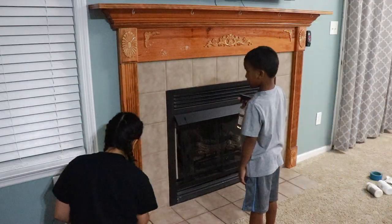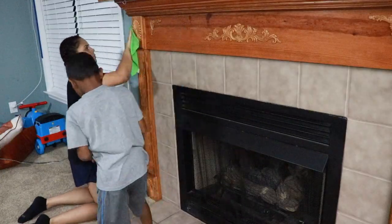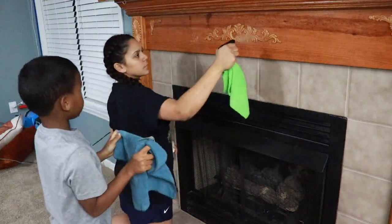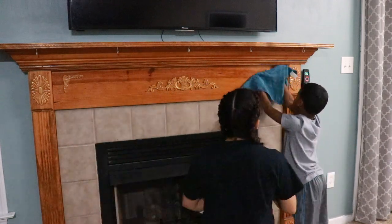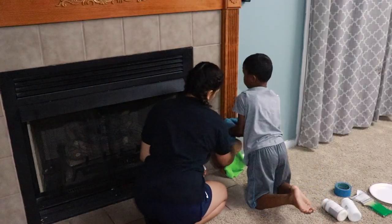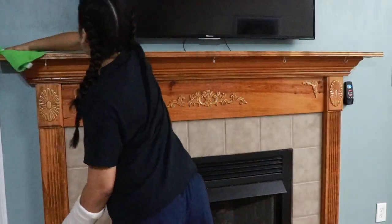To dust off my mantle, I'm using the Caldrea countertop spray in rosewater driftwood and a microfiber cloth. I purchased almost all of my cleaning supplies online from Grove Collaborative. Grove Collaborative products like Method, Mrs. Meyers, 7th Generation, and Burt's Bees are all 100% cruelty free and based on plant-based formulas. If you're interested in purchasing from the Grove Collaborative website, I'll leave a link in the description box below.